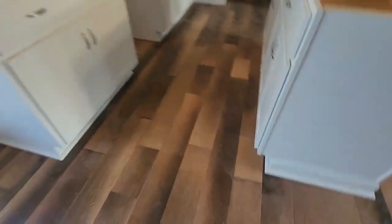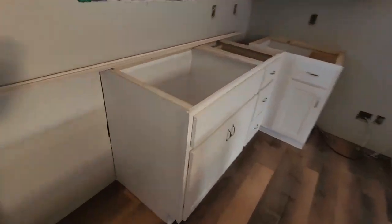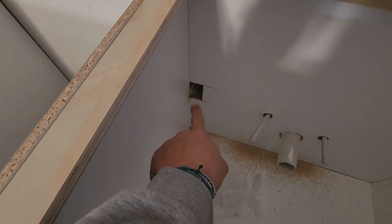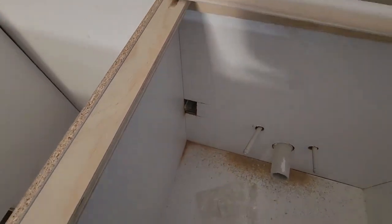We did returns here, toe kick on the front, and quarter round all the way around. Got our plumbing cut out here for the drain. This one came in — I think it's for the dishwasher — but it came into the sink base, so I just cut it out into the sink base. They'll just have to drill a hole and plug it in there.